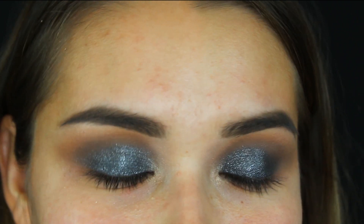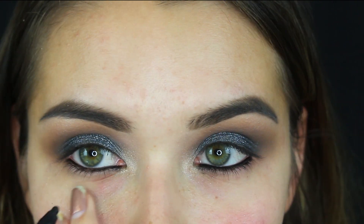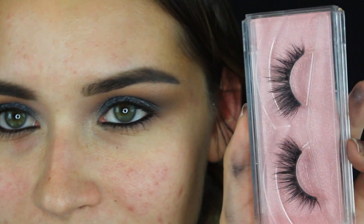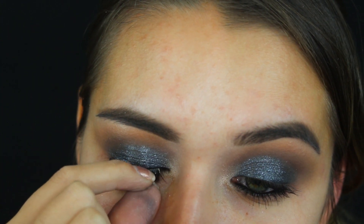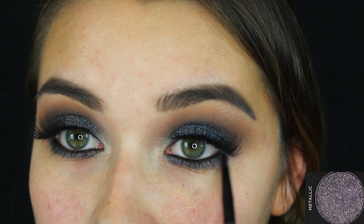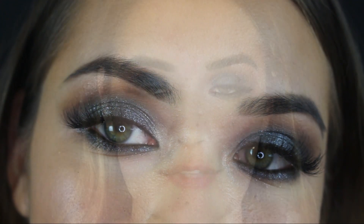We're skipping top liner because this look is already as extra as it can be. I am going to add a little bit of black liner into the waterline. I'm reusing my lashes — I clean the glue off and wait until the new glue gets a little tacky, then use tweezers to squeeze my natural lashes with the false lashes together. Then I apply the black metallic shade into the lower lash line.